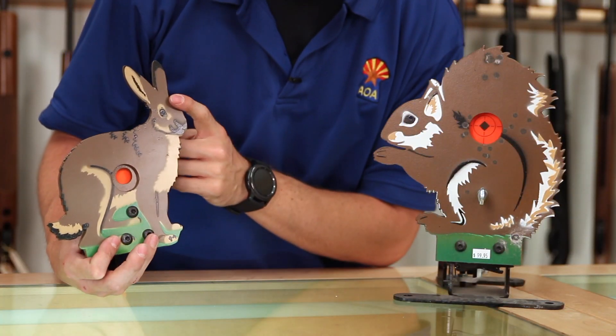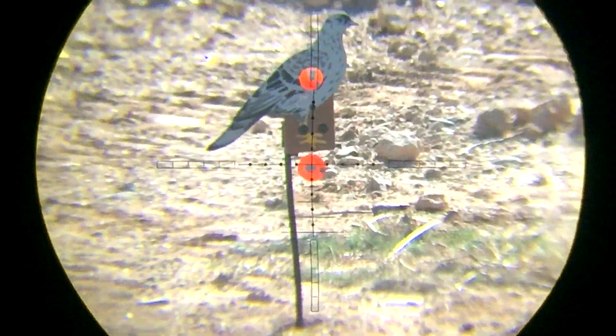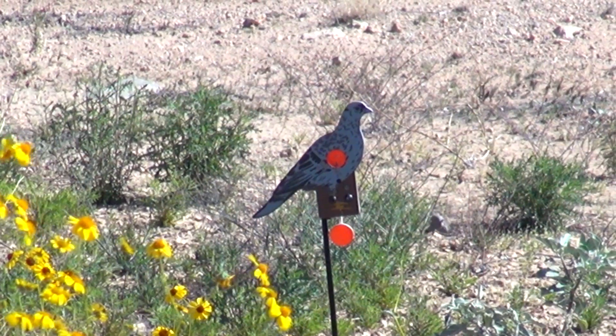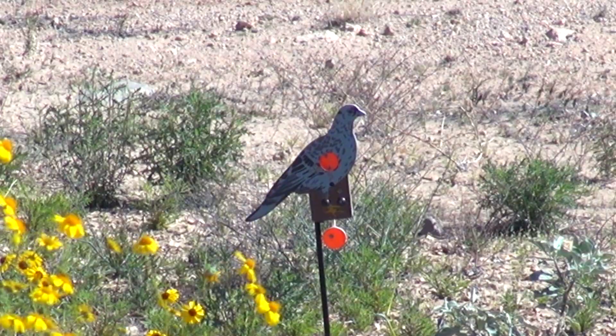And then this style over here is the shoot-to-reset. You shoot and hit it, and now you have this orange target below that you shoot to reset the kill zone. These are cool because you could set two, three, four of them out without a bunch of strings crisscrossing. These are standalone — you shoot, hit the kill zone, knock it over, shoot it again to reset, and you can do it all day.